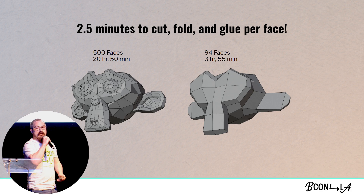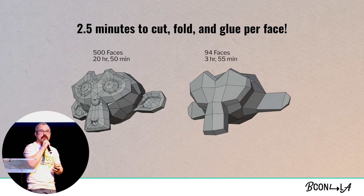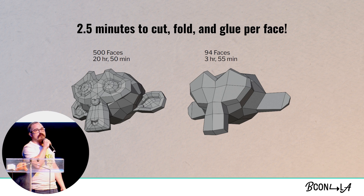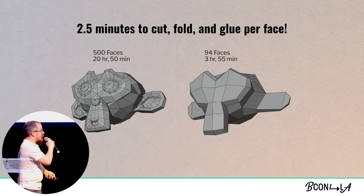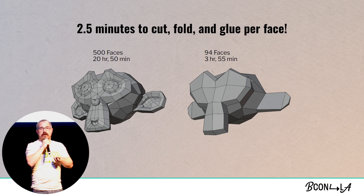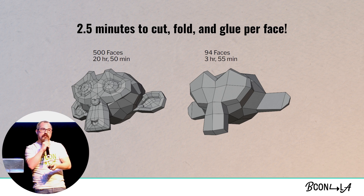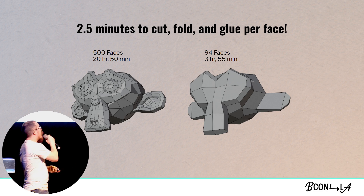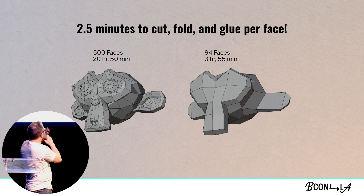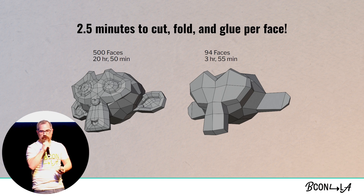Over here is our semi-final version of the 3D model. We can see on the left that Suzanne has 500 faces in her original configuration, and with my retopologized version we've got 94 faces. Doing just some rough math: that cube, which has six faces, took me about 15 minutes, which is about two and a half minutes per face. So we're really saving ourselves a lot of time by cutting down on the number of faces. My estimates show it would have taken almost 21 hours to do default Suzanne, and just shy of four hours for the retopologized version.